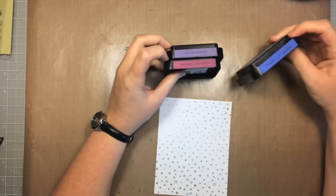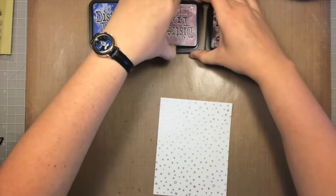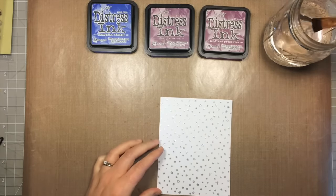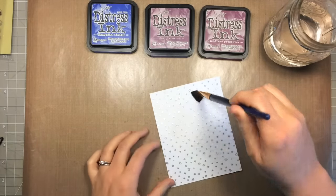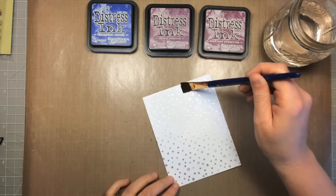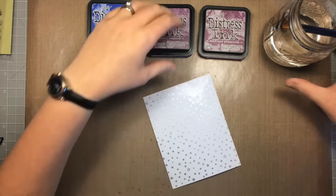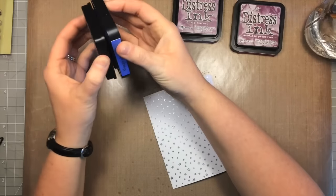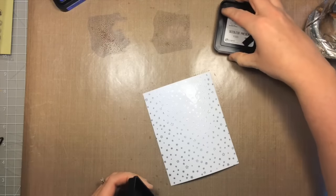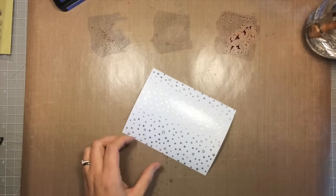I'm going to be doing some watercoloring with distress inks — I've got Blueprint Sketch, Dusty Concord, and Seedless Preserves. I store mine with a sample piece of cardstock with the ink swiped across it so I can hold them and arrange the colors to visualize it. I want the blue towards the top, dusty concord in the middle, and the Seedless Preserves more towards the bottom — like a night sky version of a sunset sky, but with no oranges.